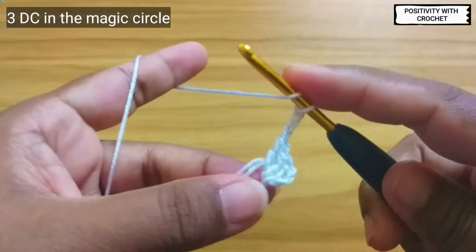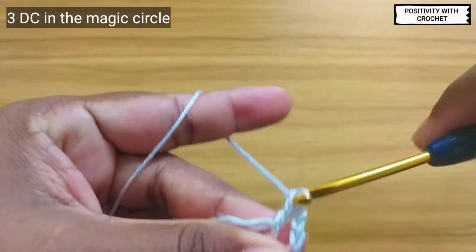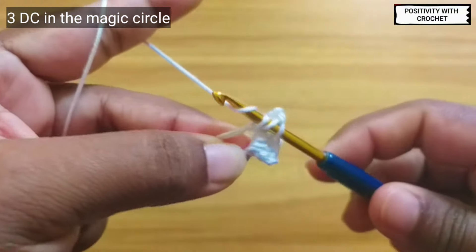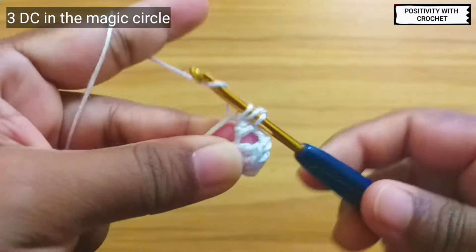After chaining three, we need to work three double crochet in the same magic circle — one, two, and this is the third double crochet.